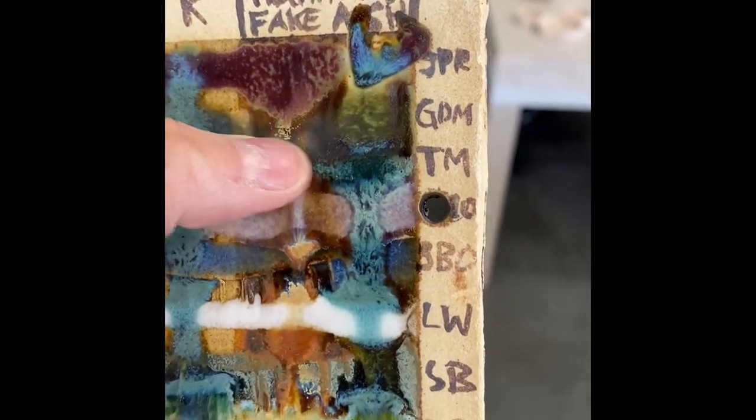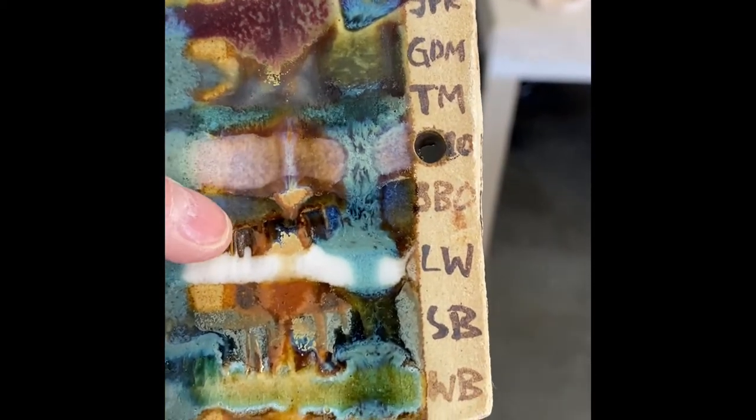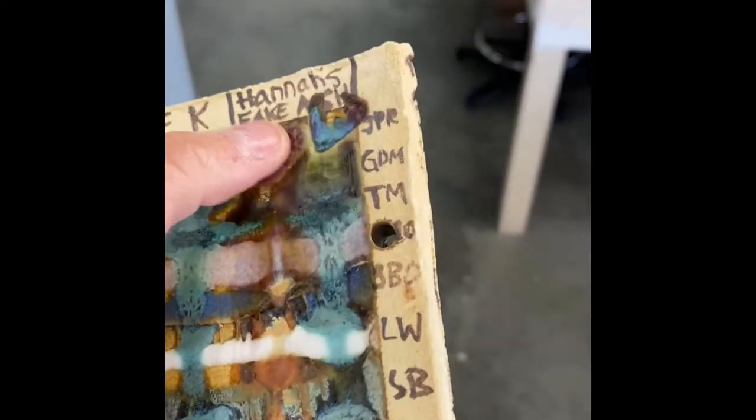This is our combo tile on Hannah's Fake Ash. The way to read this: Hannah's Fake Ash is the base, and then I have a second layer of glazes coming across — JPR, June Perry Red, Green Dragon Mat, Turquoise Mat, Lynette's Opal, Shiny Blue Opal, Leeches White, Slate Blue, and Water Blue. There are also two more stripes going across all of those: Red Gold all the way down and Patsy's Green all the way down. So looking at a cross-section, that's going to be Hannah's Fake Ash as the base, Lynette's Opal as the middle layer, and Red Gold on top.